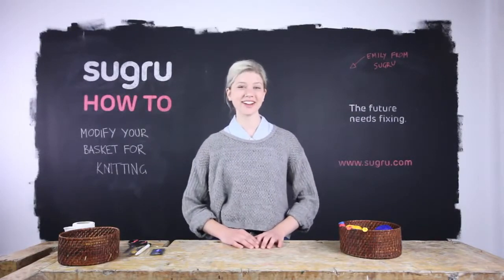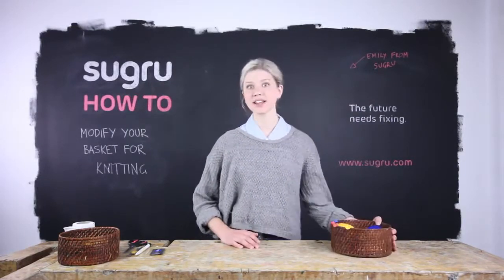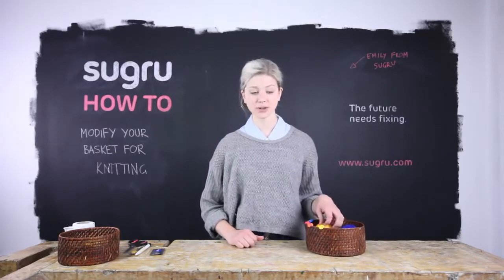Hi, I'm Emily from Sugru. In this video tutorial, I'm going to show you how to upcycle and improve any container into a basket for your yarn.